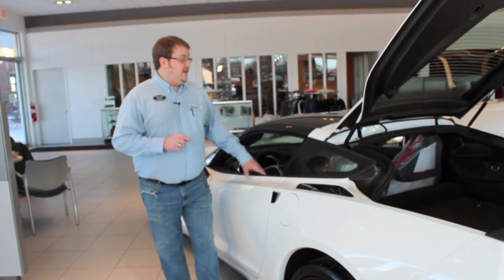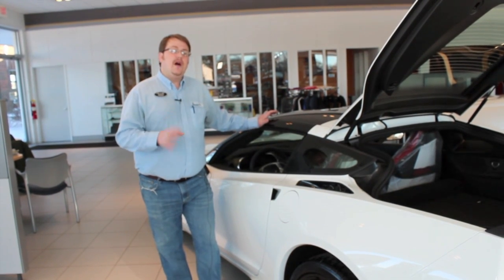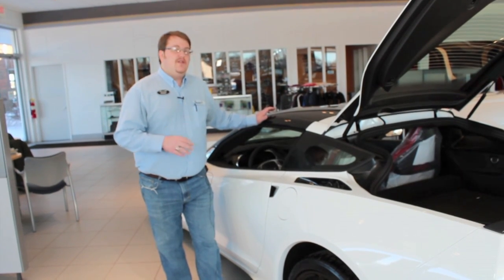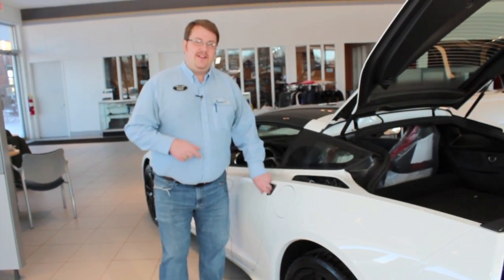First we're going to start off with how to take off the targa top and put it in the trunk. I've actually spoken to a lot of customers who surprisingly were never taught how to take the roof off, and really you never get to enjoy the full driving experience. Let's start off with that by hopping in the cabin.